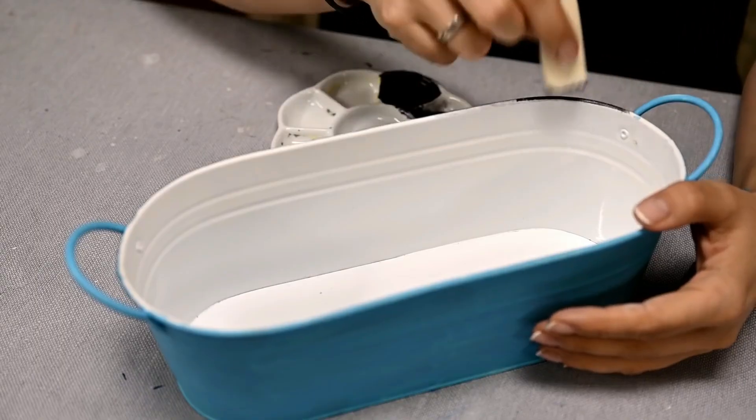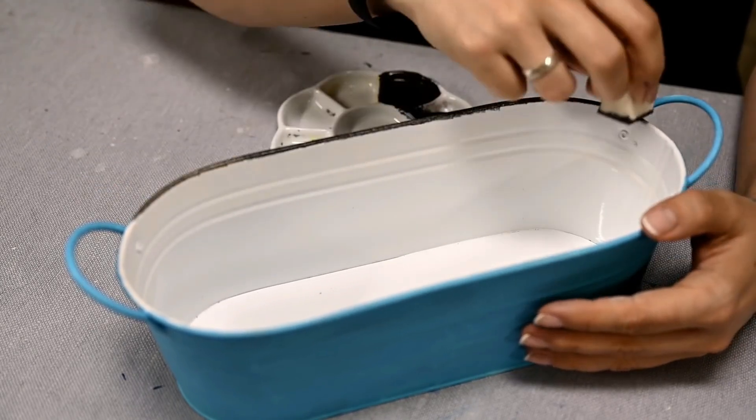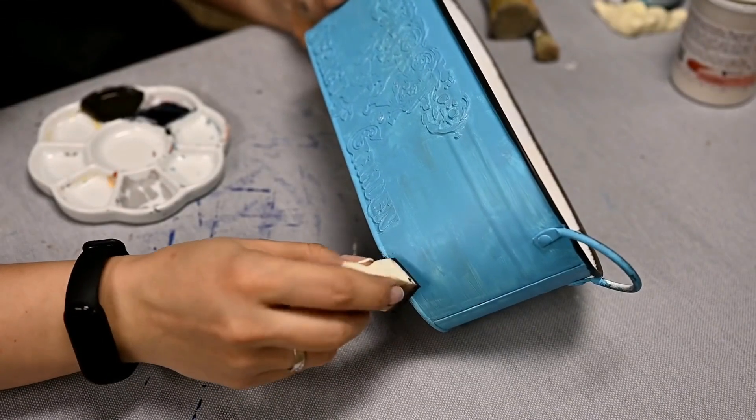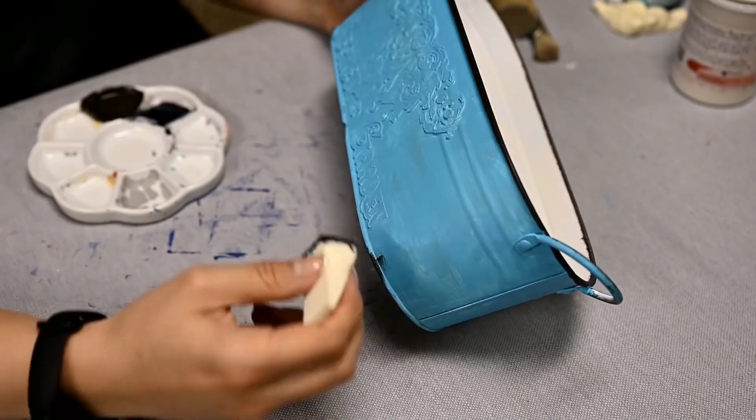Next, I'm painting the upper edge of the planter black using a sponge, imitating the edging on enamel coating. I'm also making several black spots on the bottom, as if the enamel has spilled off here.